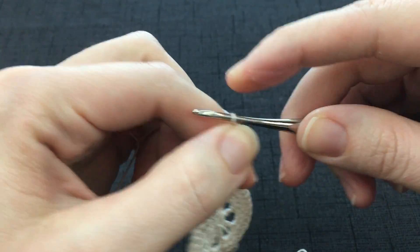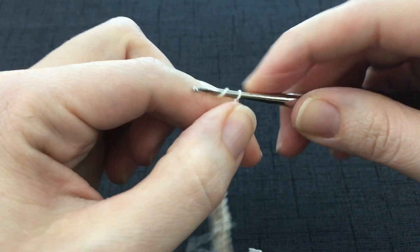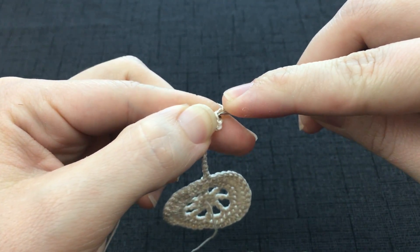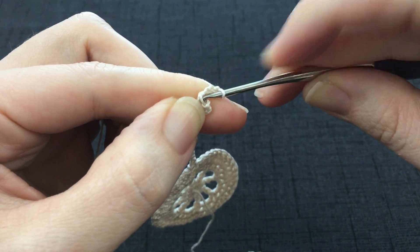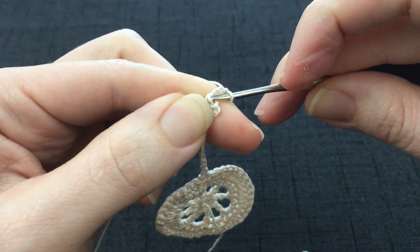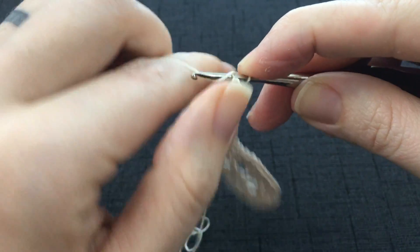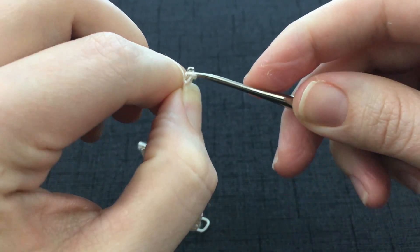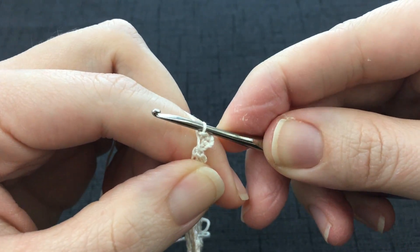Work a picot — that's chain 3. And then you will slip stitch into the front loop of that last single crochet you made. And that is a chain 3 picot.